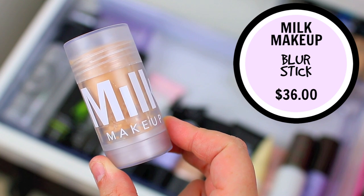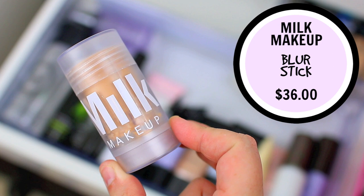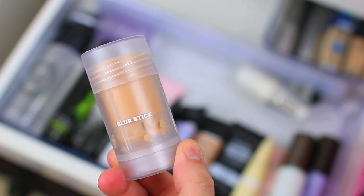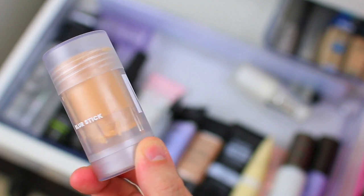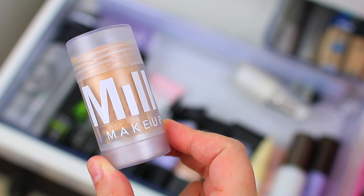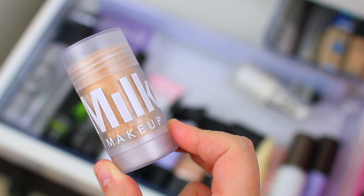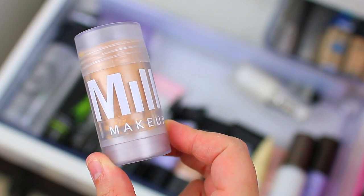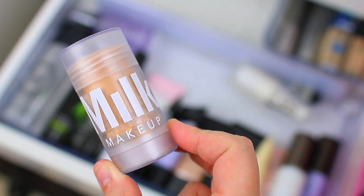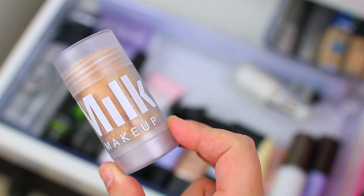Two primers left. The first is the Milk Makeup Blur Stick — I love this product so much. I feel like it has a lot of hype surrounding it and for me the hype is completely worth it. It totally smooths over your fine lines and imperfections, makes my foundation go on so beautifully, and it is so lightweight and mattifying on the skin that I feel like it is ideal for oily skin, especially during the summertime. I'm going to use it in an upcoming video with some of my other face products for oily skin — this is one of those essentials I've discovered this year — so I will definitely keep this one.